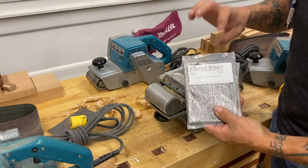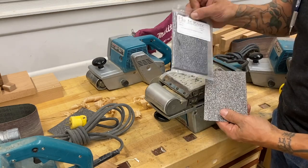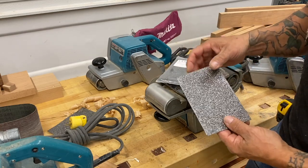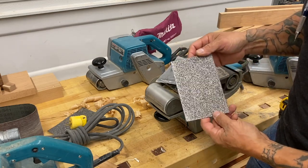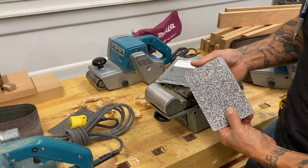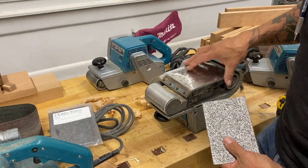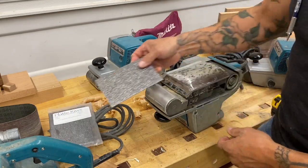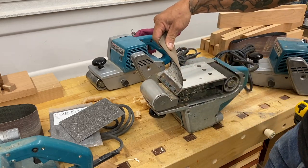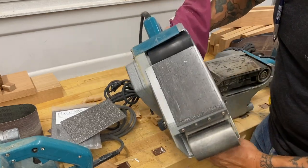Then find some of this graphite material. These guys used to make an excellent product — Flat River — they're no longer making this, but there are other companies starting to make this graphite, and I'll leave links to that in the description. This is basically a PSA — pressure sensitive adhesive — so you peel the backer off and just adhere it right to this part of the belt sander.